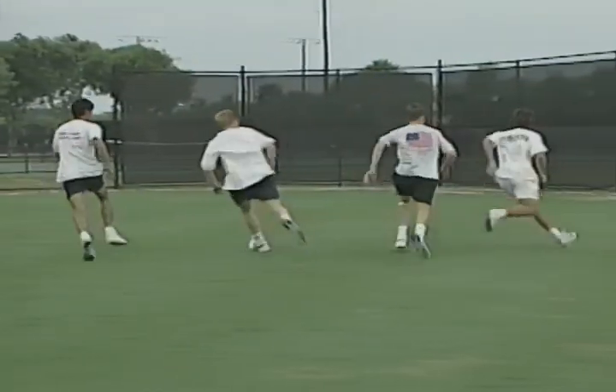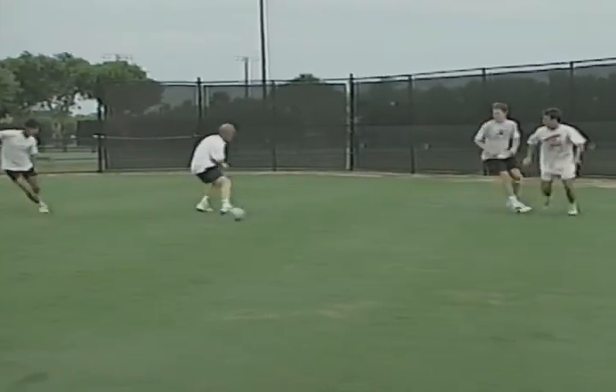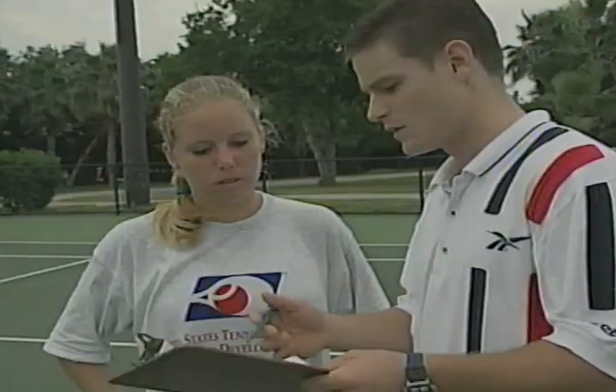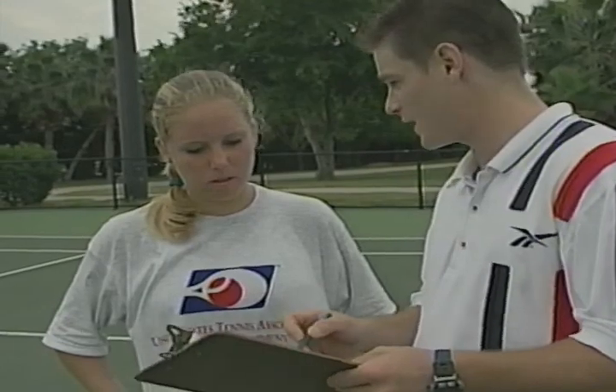After the competition, you need to recover from the physical and mental stress of high competition. The active rest phase consists of low-intensity cross-training to maintain conditioning. During the active rest phase, refine your conditioning plan based on your performance. This is a good time to reflect on your strengths and your weaknesses so you can improve your play for the next competition, whether it's next week or next month.